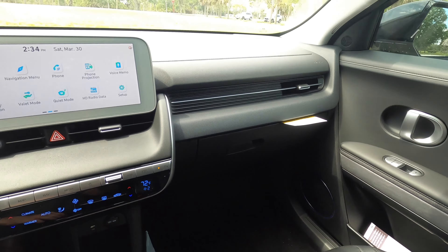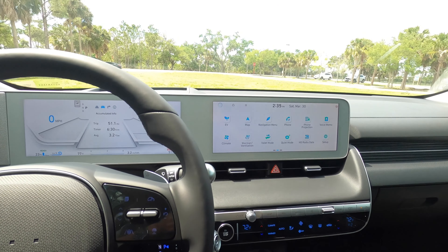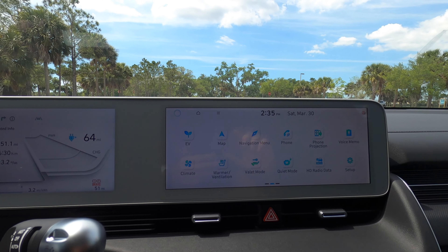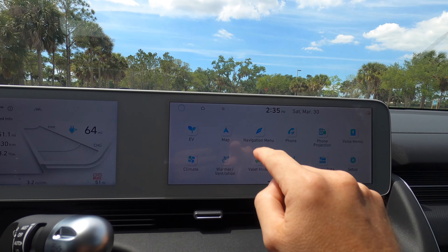Because this is a limited trim, you're getting a heads-up display, the Bose upgraded sound system, a digital rear view mirror with HomeLink, and the vision moonroof.